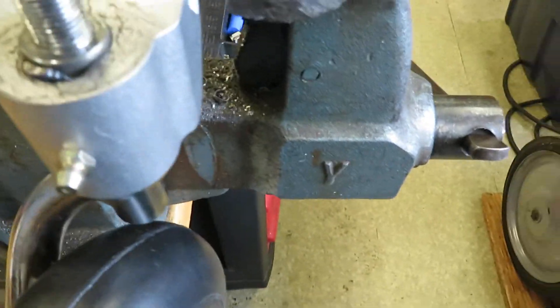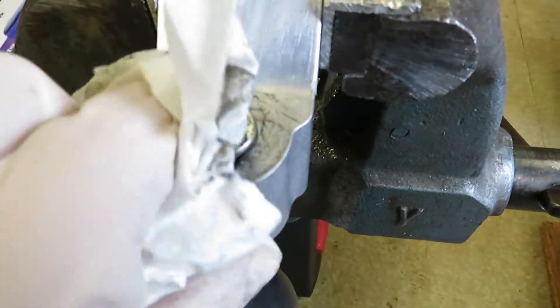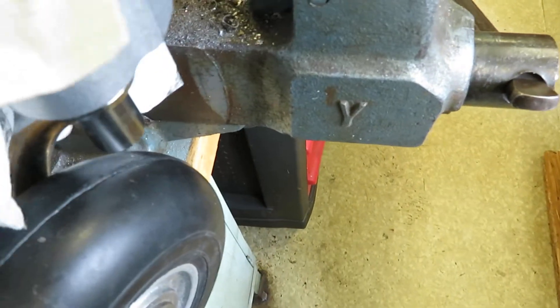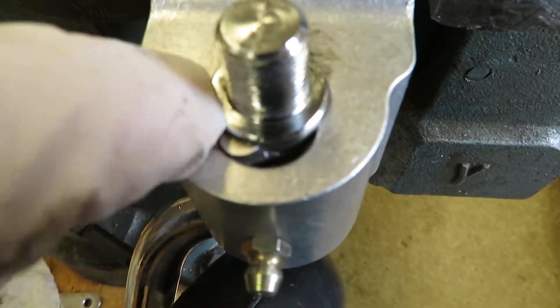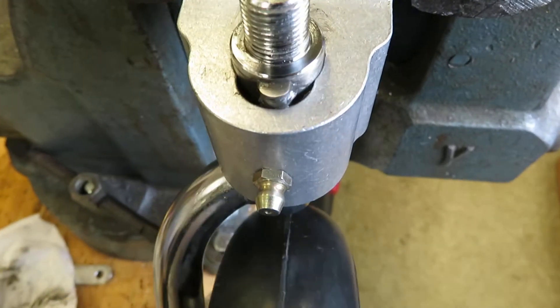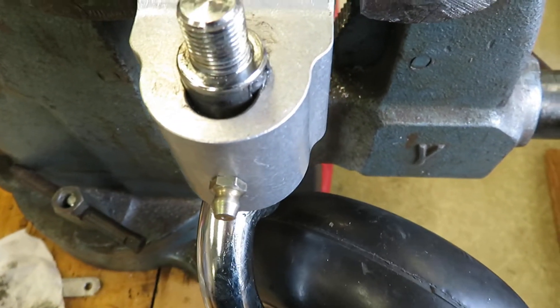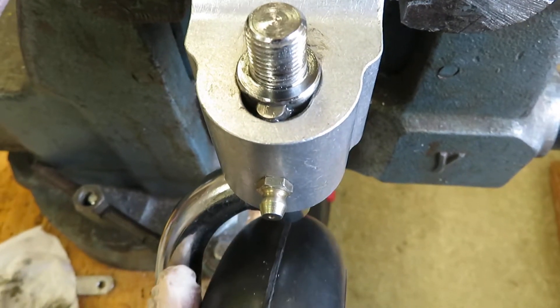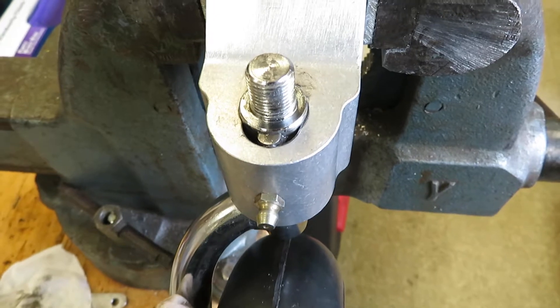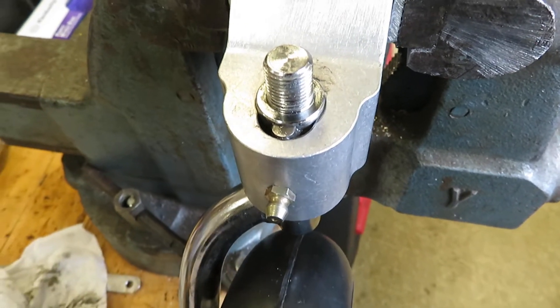So I modified this to be steerable only, and I'm thrilled with it — it's worked great. This new one, I'm going to do the same thing. I'm going to ream out both sides of this so that it is, in fact, steerable only and will never go into full swivel. Because when it goes into full swivel and you're slow and you don't have much rudder authority, you're going off into the toolies. And I did not like that.